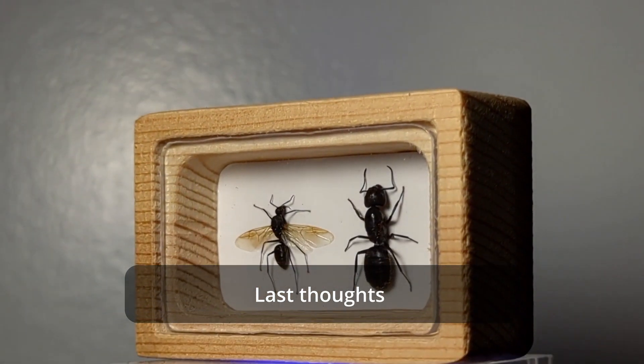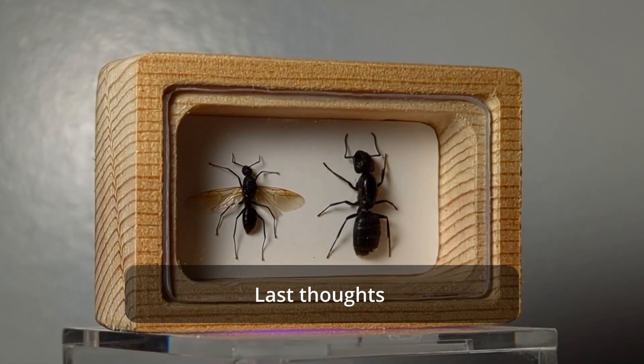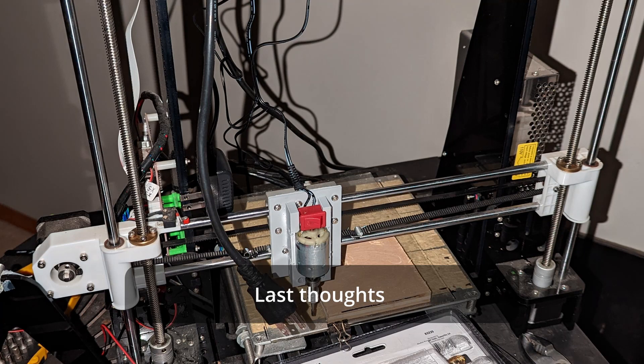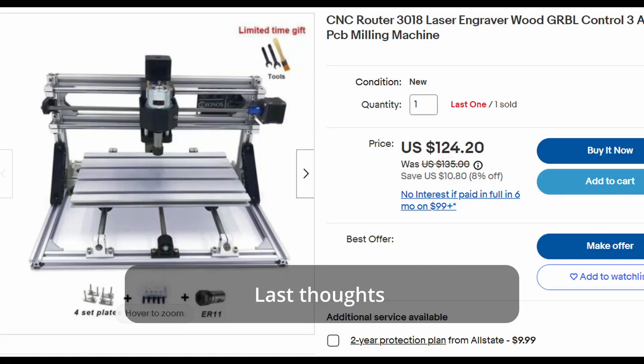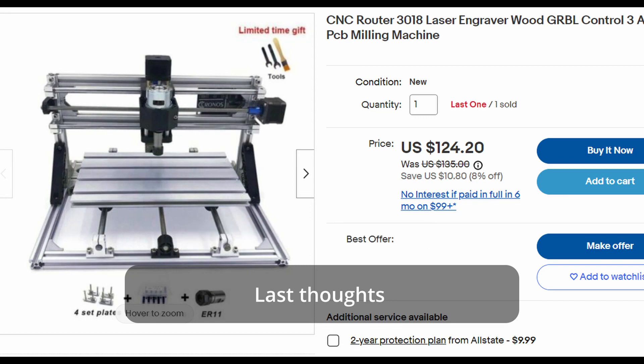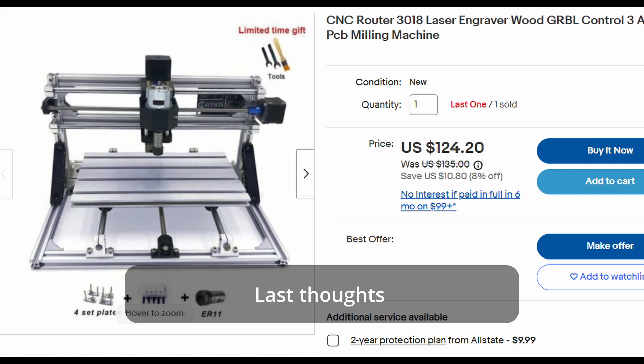Some last thoughts: I kind of just did this for fun because I got an Ender 3 as my main printer. I don't exactly recommend strapping a Dremel to a 3D printer and expecting it to be a CNC, because it still uses the pulley system. Whereas typical CNCs like the 3018 use a threaded rod system, which is going to be much better for forcing a hard load on the Dremel. While it's definitely possible as shown in this video, it's probably not ideal.